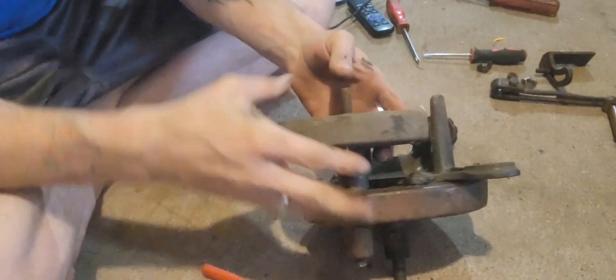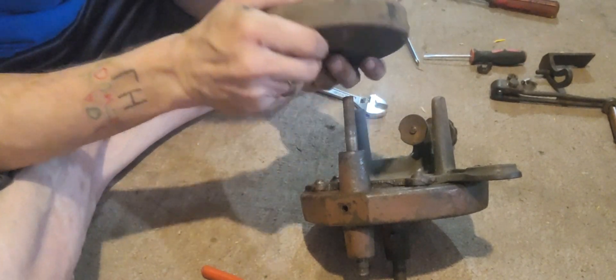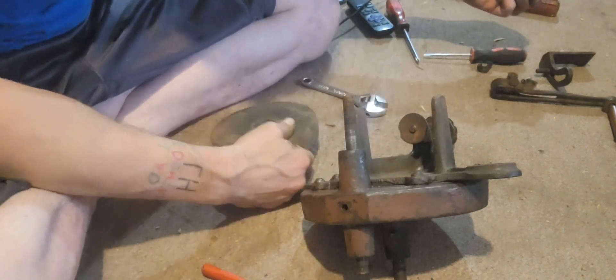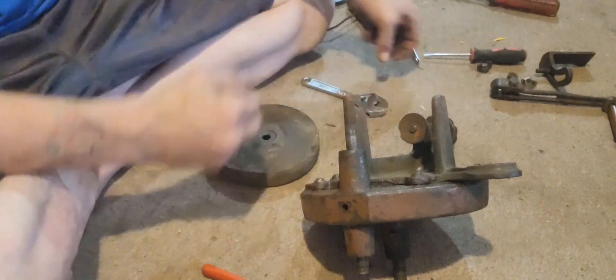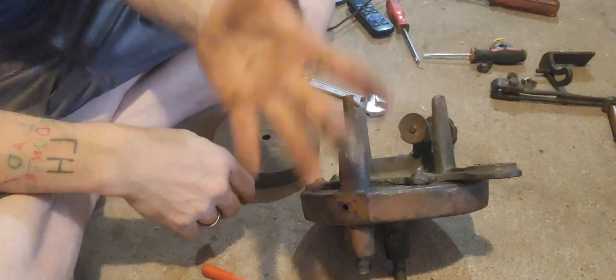Got the bolt off, got this, pop right off. Okay, that's got grease on it. Sit right down, didn't it? Get grease.